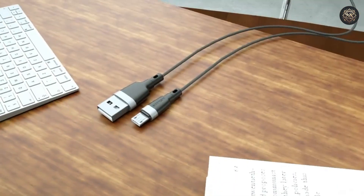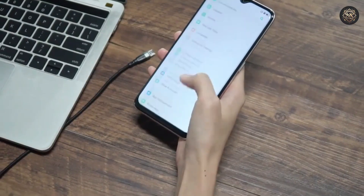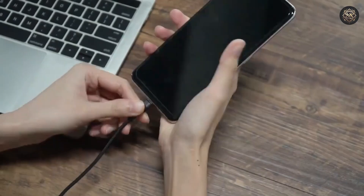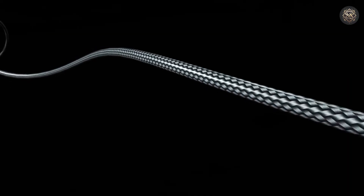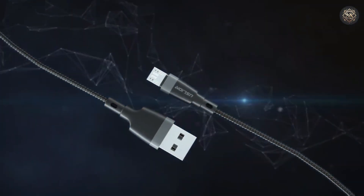Its 2-meter length allows for flexible use in various environments like home, office, or car. Its fast-charging capabilities are matched by its sturdy build, ensuring longevity even with frequent use. For those who want an affordable yet high-performance cable, the Uslion 5 Ampere micro-USB cable is an excellent choice.